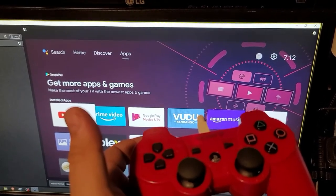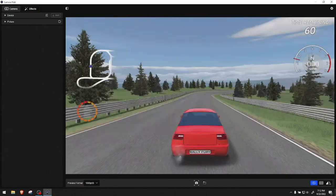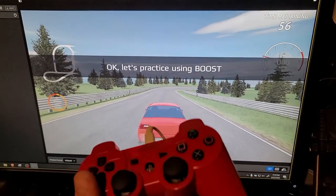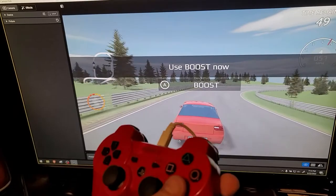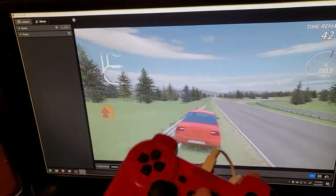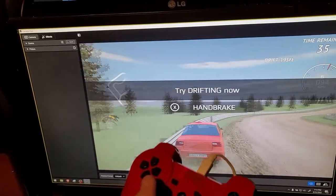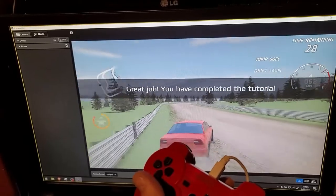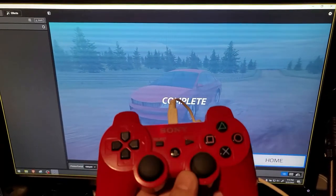It actually detected the controller. Let me film it with my phone — not going to be easy, but I'll try. And here we go. This triggers the gas, this is boost, and this changes the view. Let me try if I can play with one hand — yep, looks like I can. Well, you get the point: the controller works. On the NVIDIA, it worked. Now let's go to the cheapo Walmart under-$20 Android TV box.